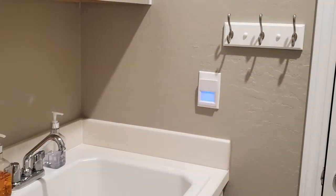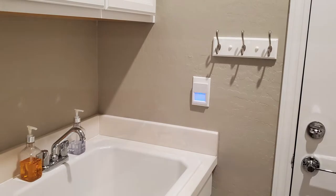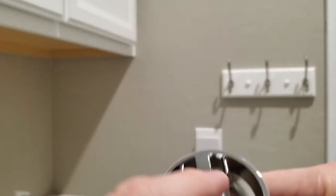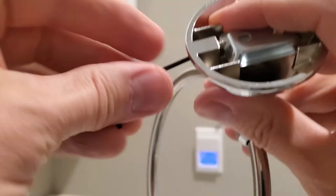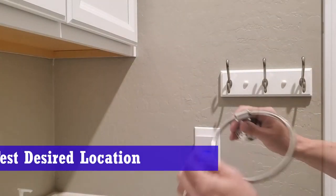This is the location for our towel ring. Here are the parts and the tools for the installation. We'll need to remove this bracket from the towel ring — use the provided Allen wrench to unscrew it.